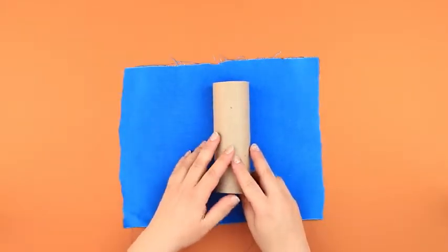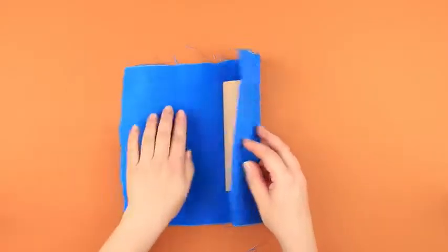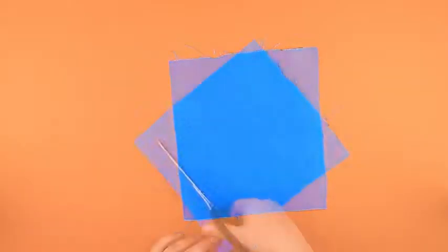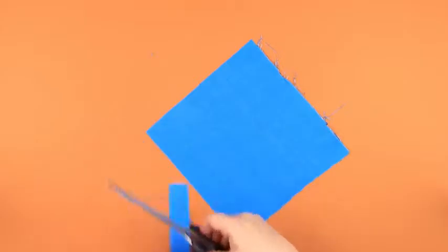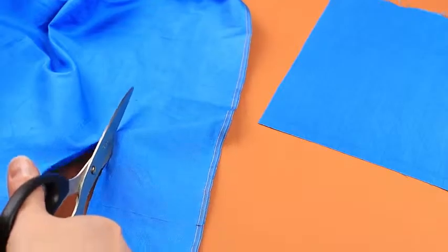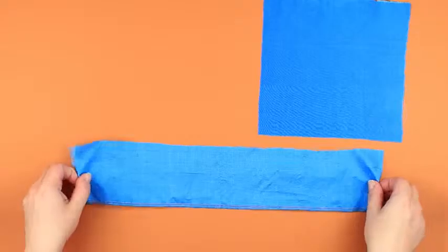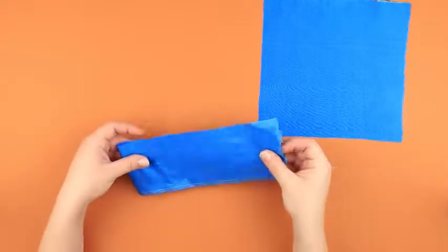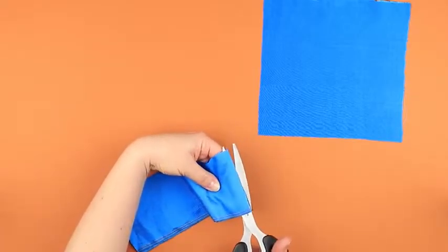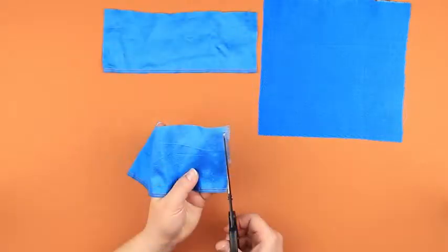Place the cardboard roll on the fabric to see how much we need for the basic detail. Cut off the excess. Cut out a 4 inch strip across the fabric edge. The length of the strip is twice as much as the length of the basic detail. Cut it in half. Trim the edges.